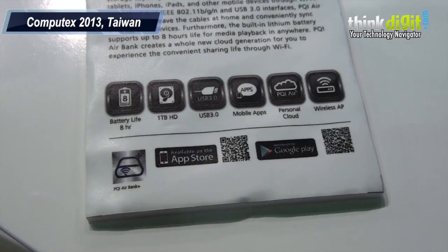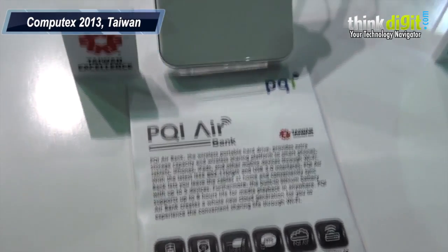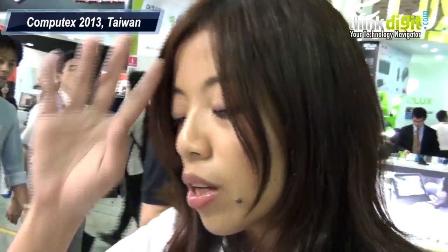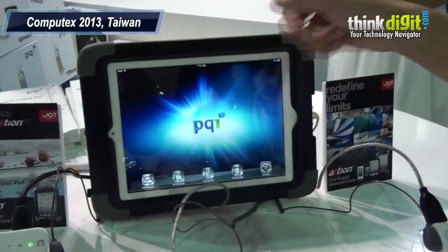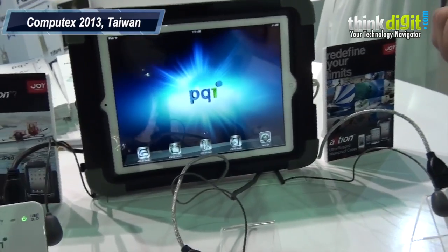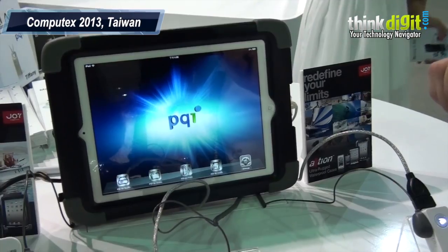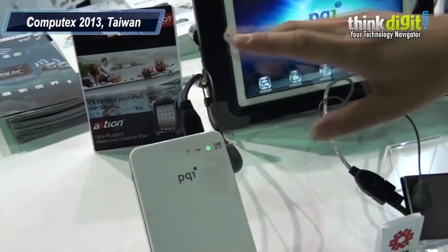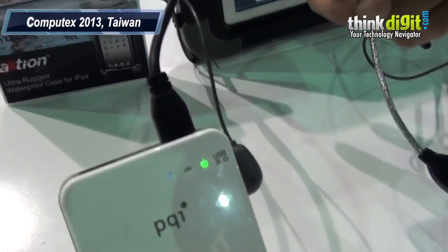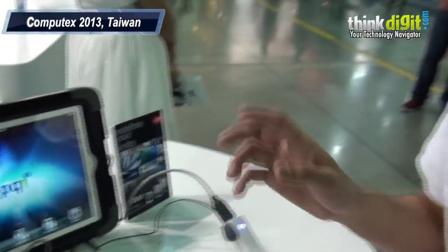You might want to know how it works. All of these products are connected to the tablet through Wi-Fi. Here you see it's a battery charger — it's not connected to the smart devices directly. The transfer only uses Wi-Fi.